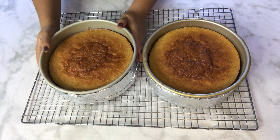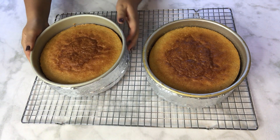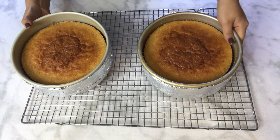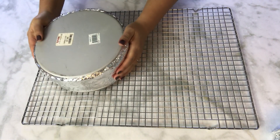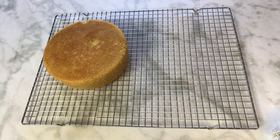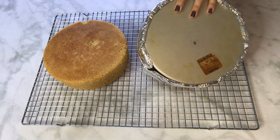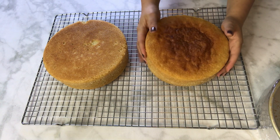Here's the final result of my easy, fluffy, and moist vanilla cake! I baked it with wet strips covered in aluminum foil on the sides to ensure even baking and prevent the edges from browning and drying out, which adds to the moisture. The half butter and half oil combination is key — the oil gives fluffiness while the butter provides structure, which is why I love this recipe.